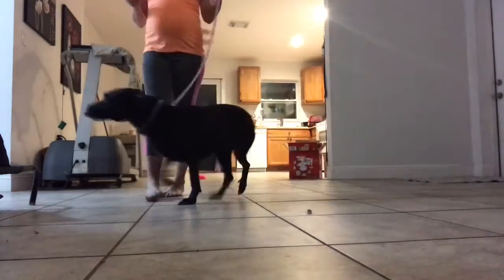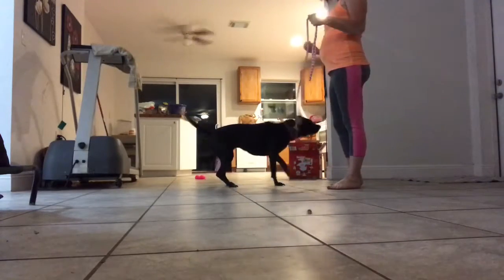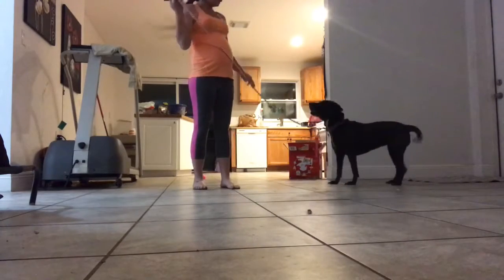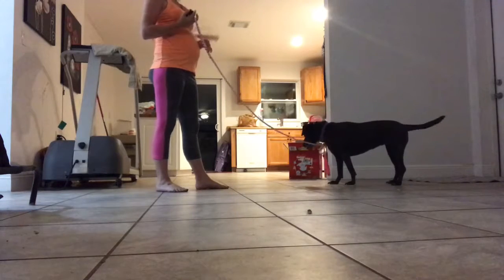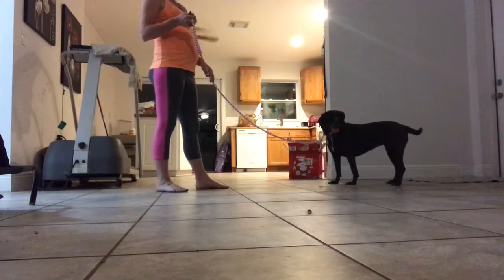Hey guys, so Bella's e-collar came in this evening and we are going to start finding her working level. Her working level is where she is going to balance for her obedience, and it's going to be the slightest level where we can see an eye twitch, a shoulder, anything that's going to let me know that she feels me talking to her through the remote.